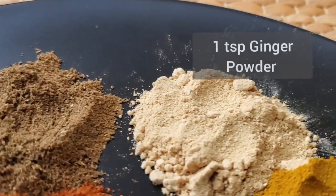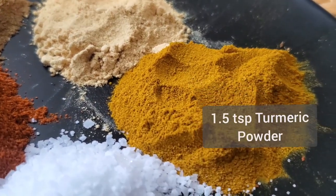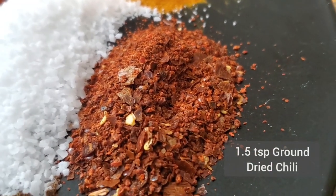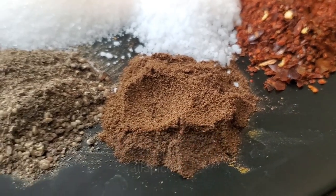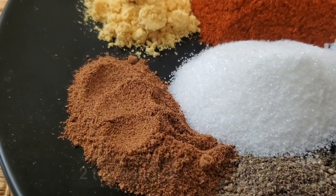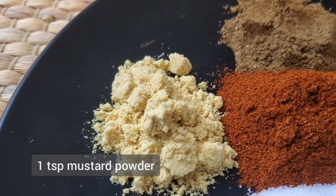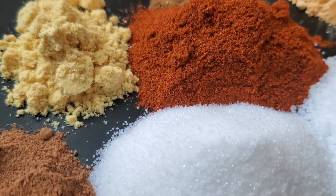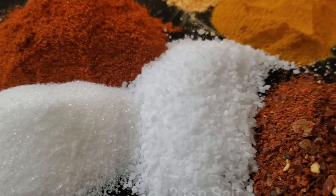One and a half teaspoons of nutmeg, one teaspoon of ginger powder, one and a half teaspoons of turmeric powder. You can use ground chili or chili flakes — one and a half teaspoons of dried chili. One and a half teaspoons of ground allspice powder and freshly ground black pepper, one and a half teaspoons. Two teaspoons of paprika and one teaspoon of mustard powder, followed by one and a half teaspoons of cayenne pepper, two teaspoons of sugar and two teaspoons of salt.